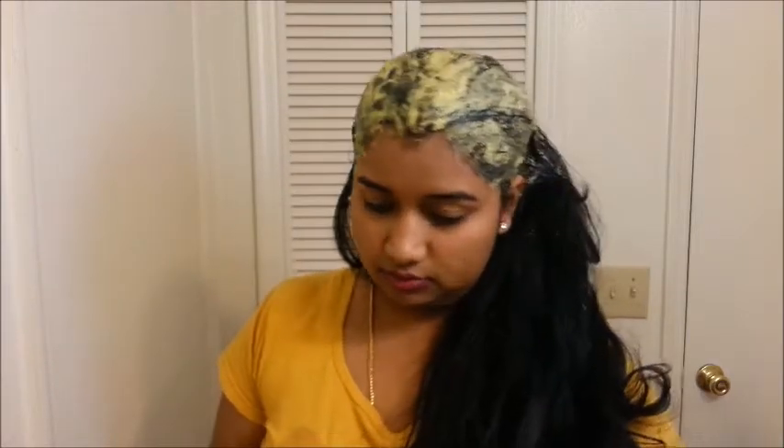I forgot to mention one thing — before you apply the mask to your hair, make sure you are not wearing any good clothes because this is going to be a messy hair mask. So wear an old t-shirt. Leave this hair mask on for 45 minutes to 1 hour and then wash it thoroughly.